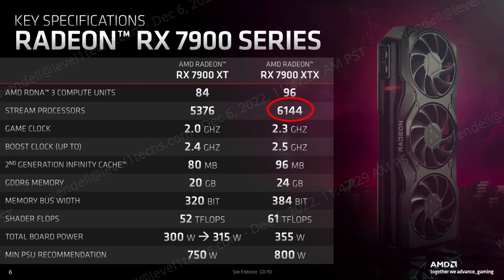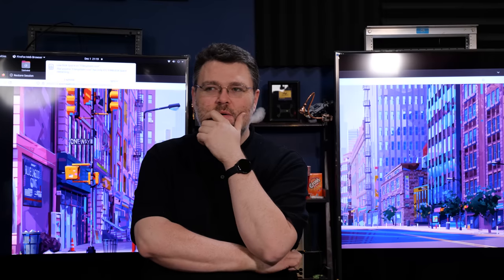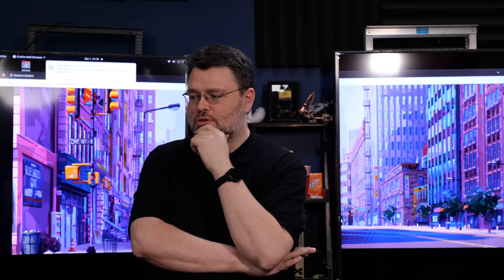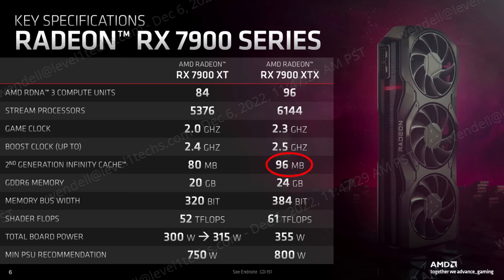That's 6,144 stream processors versus 5,376. The game clock is 2.3 gigahertz on the 7900 XTX. I want to do the actual game testing, but sure. 96 megabytes of Infinity Cache versus 80 megabytes, and 24 gigabytes of GDDR6 versus 20 gigabytes. AMD has always erred on the side of lots of video memory, and that has worked out really well for them so far.